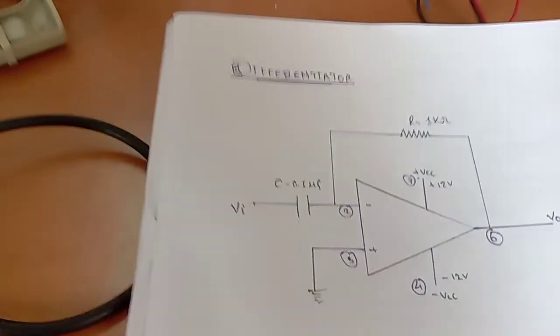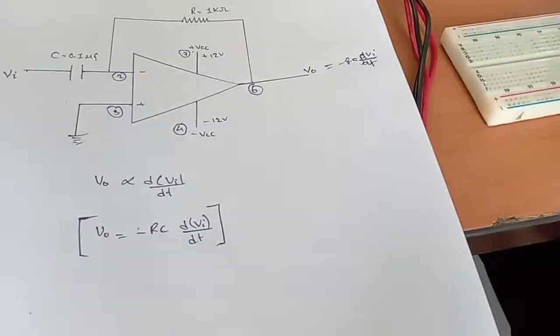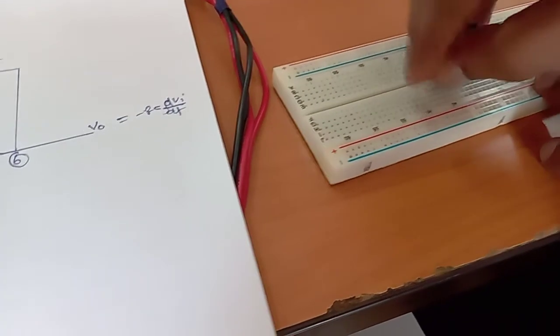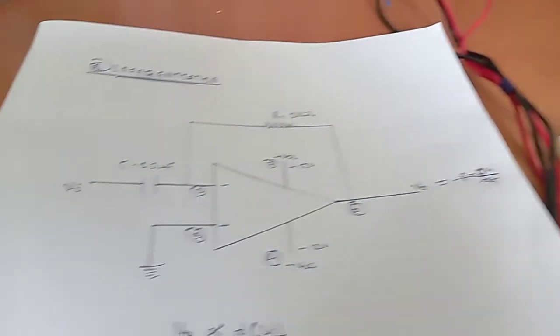We have to connect this capacitor according to the circuit diagram. We have to connect this capacitor at pin number two, through which we can provide the input. This is pin number two, so we connect it, and we will give the input signal from this point.